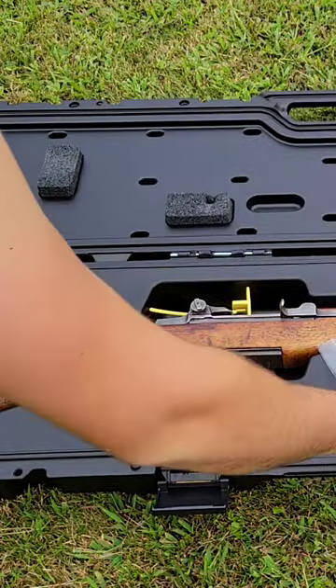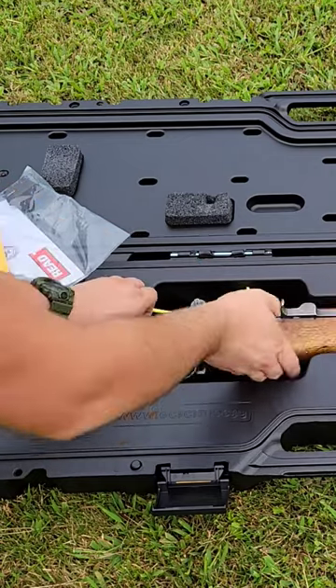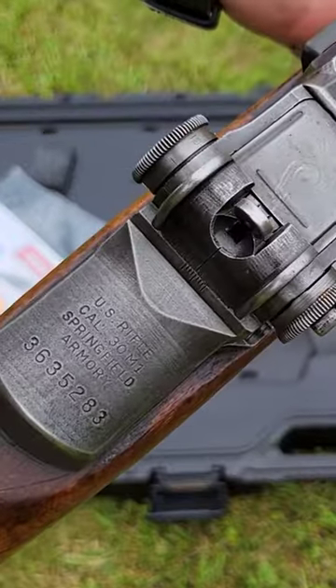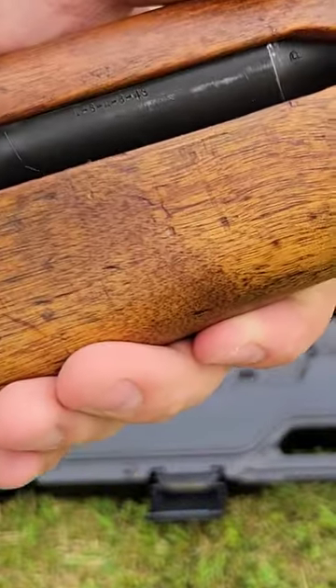Check it out guys, awesome M1 Garand — check out that wood. Now I've done looked into it a little bit: this is going to be a 1945 receiver, weapons clear, and it's going to have a 1943